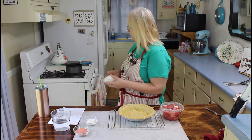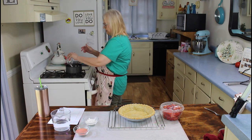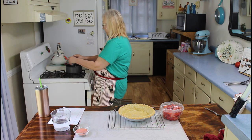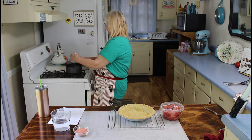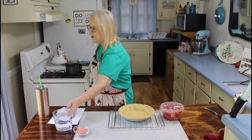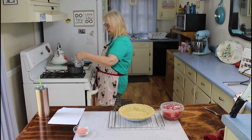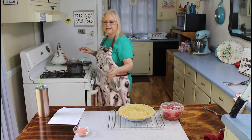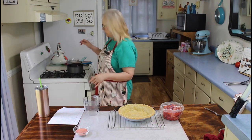I'm back now and my pie shell has been cooling, so now I'm going to make the filling. I'm going to put my sugar in my pan, my cornstarch, and my water, and I'm going to bring this to a boil. When it thickens, I'll add in my strawberry jello.